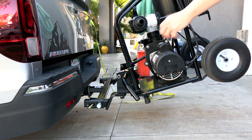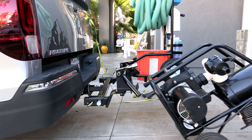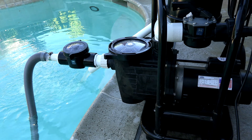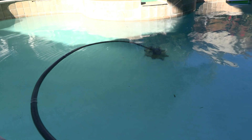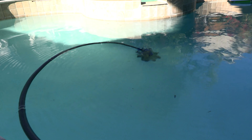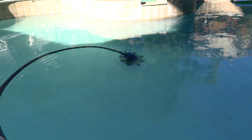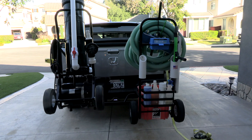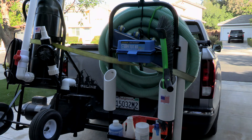You can use it for green pool cleanups, special cleanups, and dirt cleanups — however you want to use it. You can also put it at a pool if the equipment's not working. You can connect an automatic cleaner to the front of the Portavac, leave it at the pool running — it's a great way to keep a pool clean, especially if the equipment isn't operating at that moment. You're going to find that the Portavac is definitely very useful and you'll be using it a lot out on your service route.